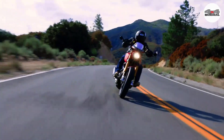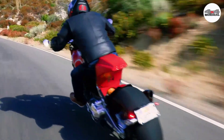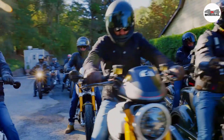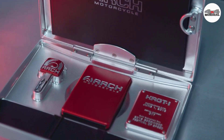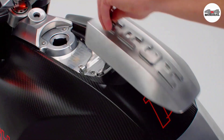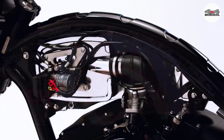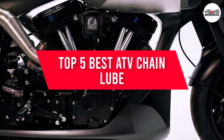Are you looking for an ATV chain lube for your needs? You are at the right place. We try to provide our esteemed customers with a reasonable range of high quality merchandise. We have already done the most valuable work of identifying strong products, and there's an offer for you. In this video, we will discuss the top 5 best ATV chain lube, so let's get started.